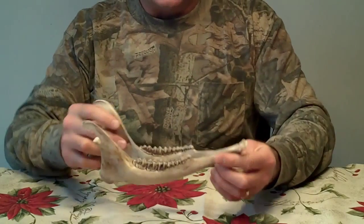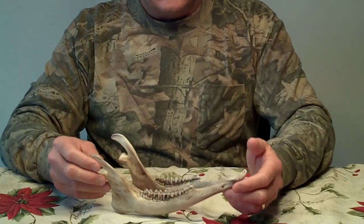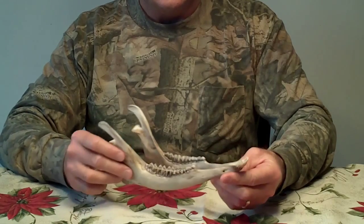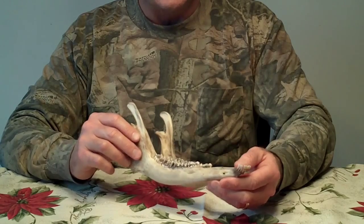That jawbone that came from that deer — you could use it for a lot of things. You could use it as a paperweight, or as an example for aging your deer. I like to collect bones and different things like that that I find in the woods.